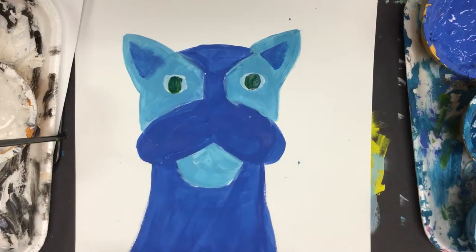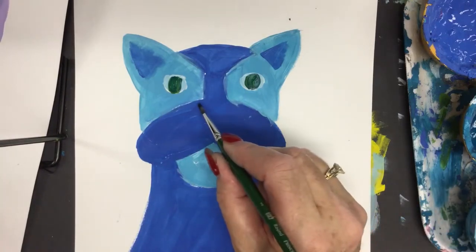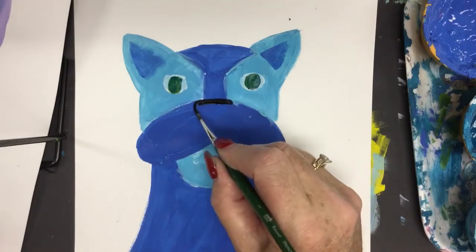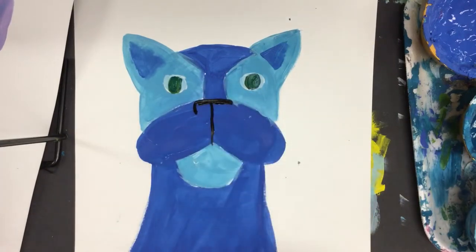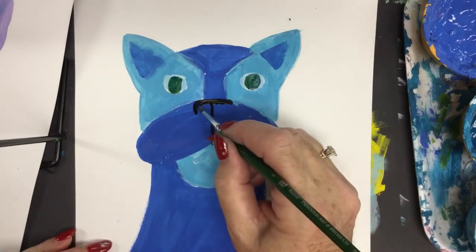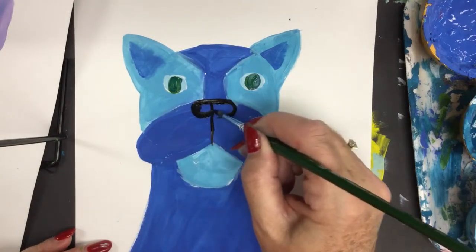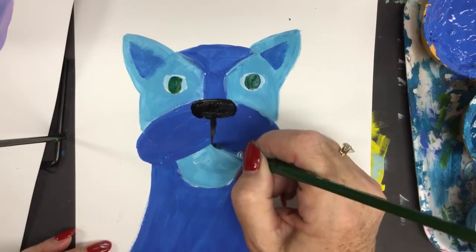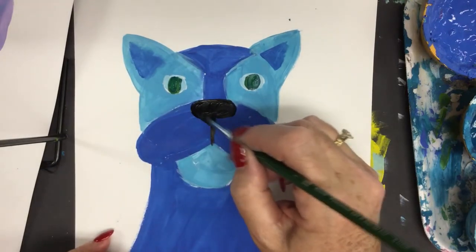Now you can work on the nose details. It's up to you how you want to paint your nose — you could even use a really dark value blue. I draw a straight line, then a number one using just the tip of my brush, then a C shape and a backward C shape, and I fill it in. The size of the nose is up to you. My breed at home is Old English and they have huge noses and huge nostrils — I have two of them.